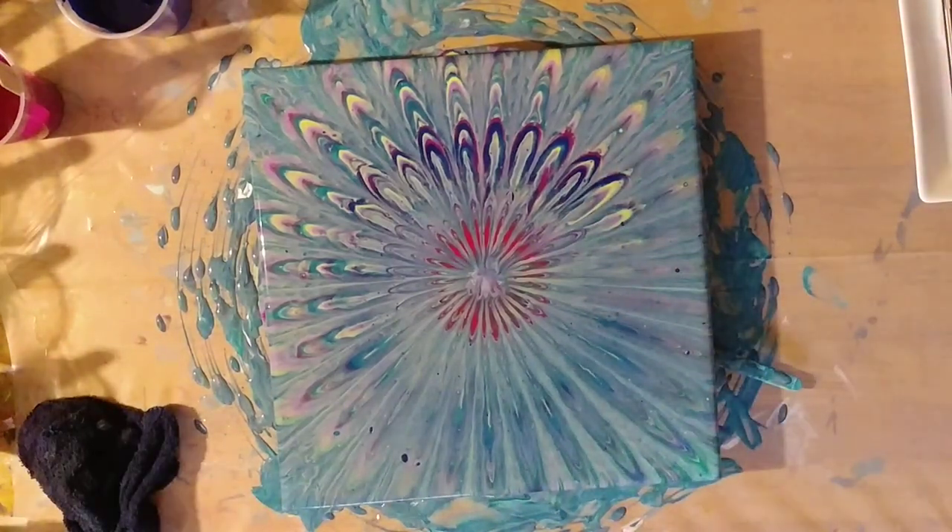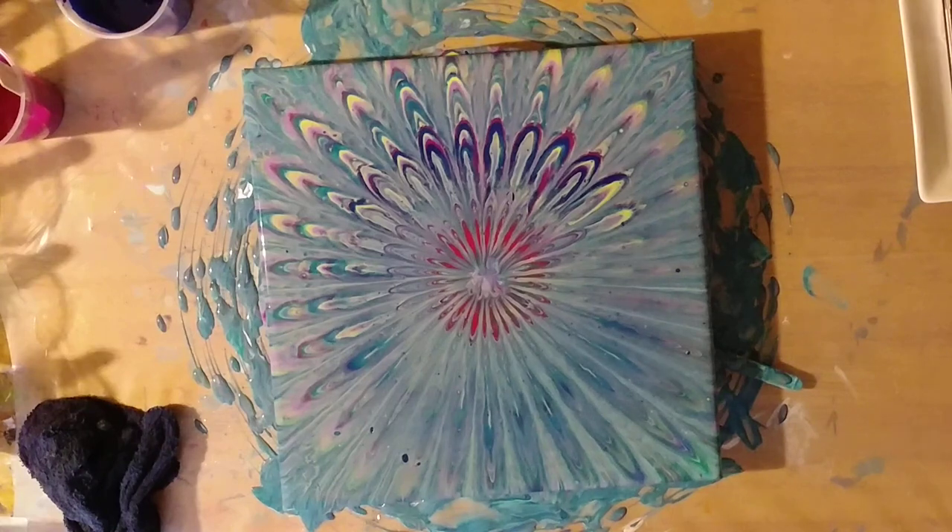I'm going to put this on pause while I continue to pull a little bit of that paint out of the center. I'll be right back.